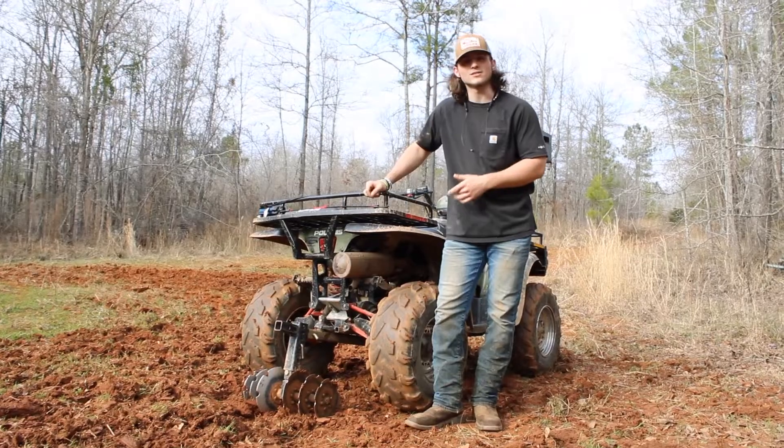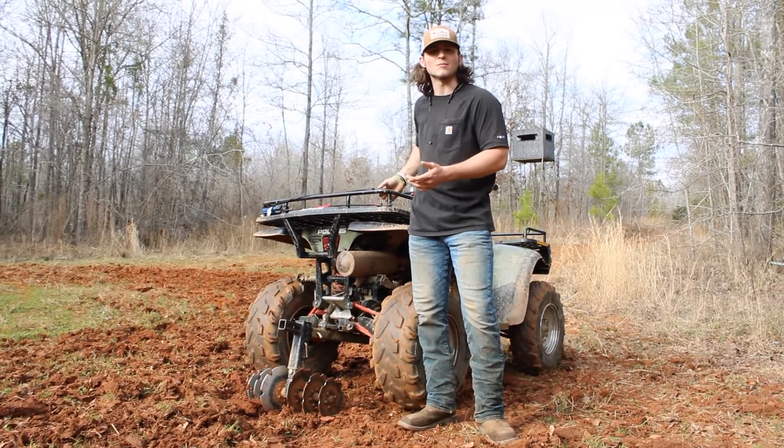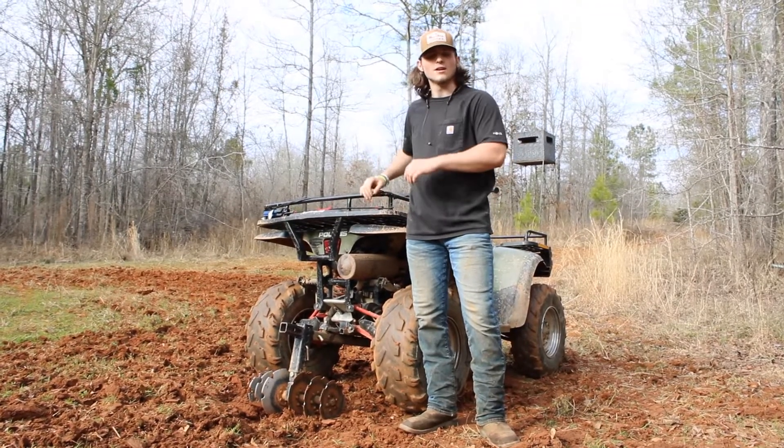The last thing that's so good about this is it's just fun getting to drive your ATV out and know that you're about to plant for the upcoming season. I like turning around and seeing all that dirt flying. Thanks for watching.